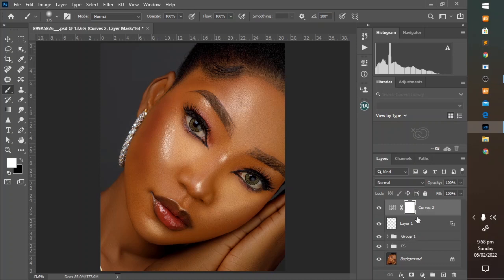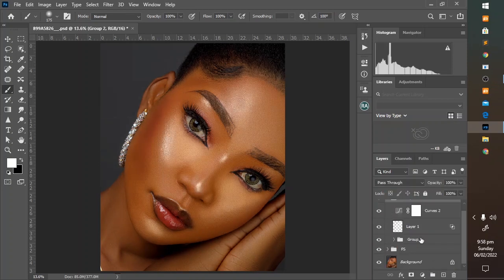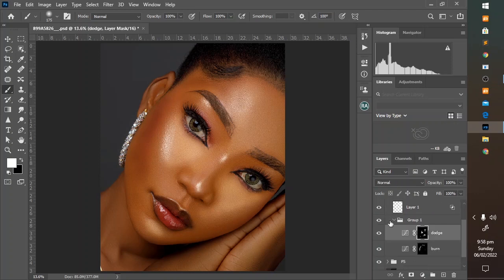Let's group everything to see the overall before and after. This is the before, this is the after — a massive transformation. You can go take a break and come back and still make small adjustments here and there. With a flow of 2, you can enhance the shape of the nose by painting right here. This slims down the nose and makes the model look more beautiful.